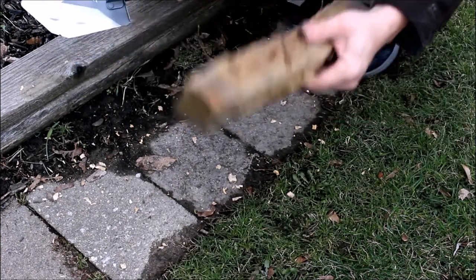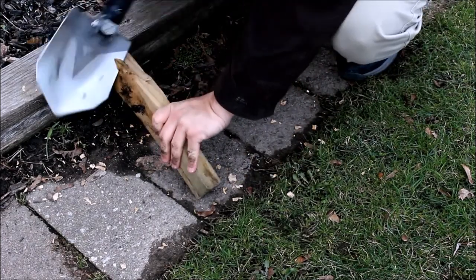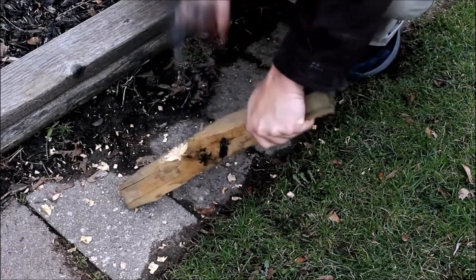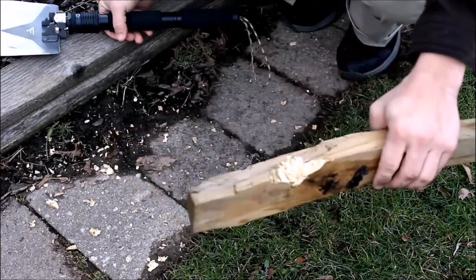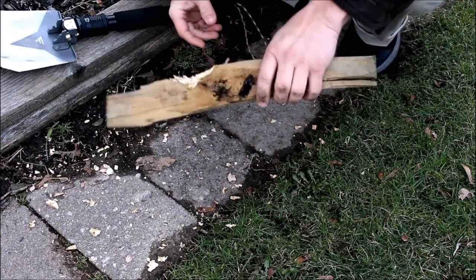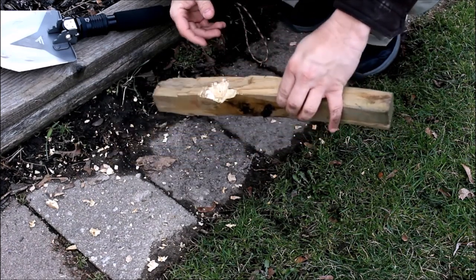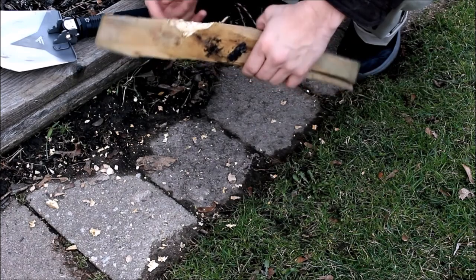Now let's try this other piece — and as you can see that's cutting it really well right there, making short work of it. That's going to be some kind of pine or evergreen, so there you go.